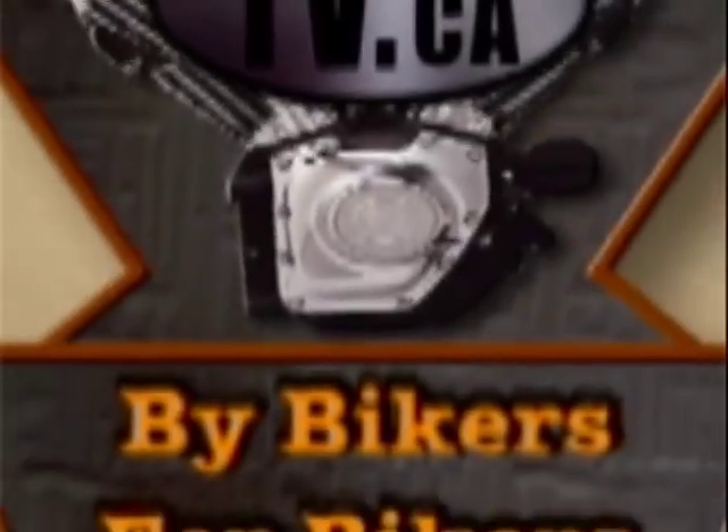This is a good check to do every time you do a filter change because you're really diagnosing the inside of an engine. We do this here at Heavy Duty on a normal basis, and that's how we know what's going on inside your engine. This is Donnie Petersen signing off from Tech Line on Biker TV — we'll catch you next time around.